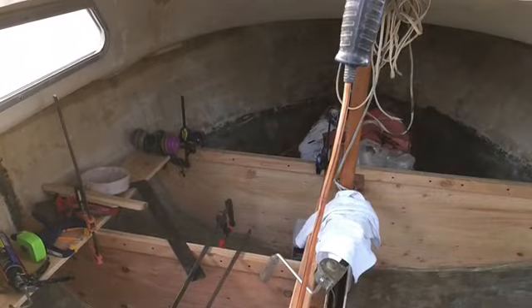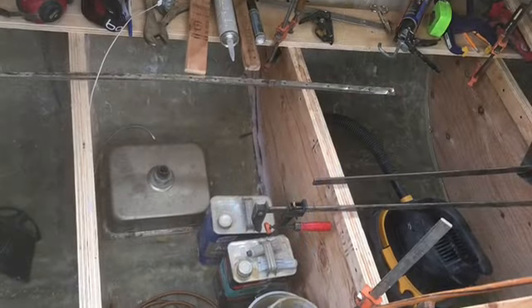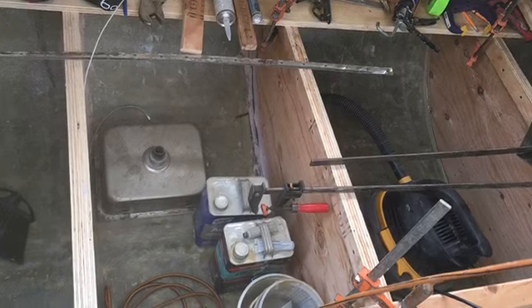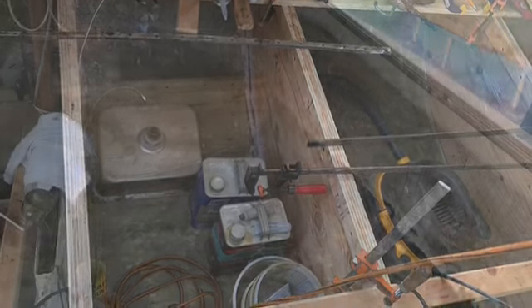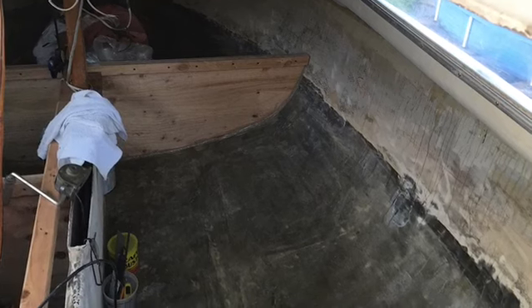First thing I did was thicken the hull — I made it double the thickness. There it is before and after, port and starboard side. Then I put water boxes in there so that if you got a hole in it it wouldn't transfer over. This is the beginning of it; you can see they're being tabbed to the hull with resin and fiberglass, completely sealed so they can take water for a long time.